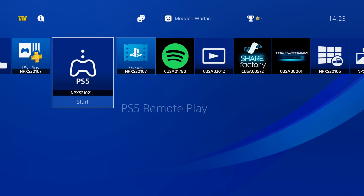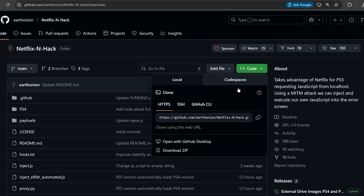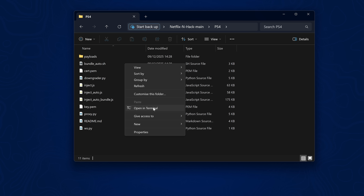That's how you set up the jailbreak using the public proxy server. If you'd rather not rely on that public IP — in case the server goes down for maintenance — you can set up the proxy locally on your own computer. To do that, go to the Netflix-and-hack project on GitHub, download the code as a zip file, extract it, open the PS4 folder, right-click inside the folder, and select Open in Terminal.